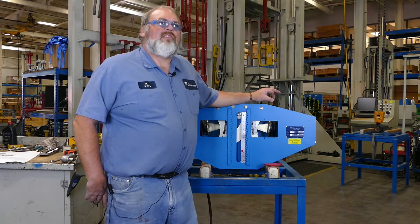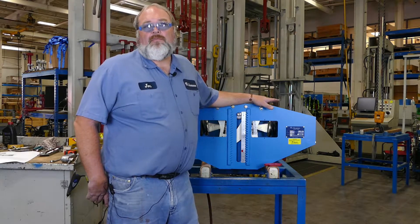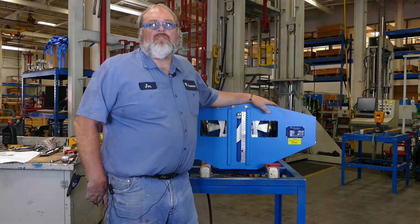Please make all load adjustments with the approval and supervision of your responsible engineer on site.